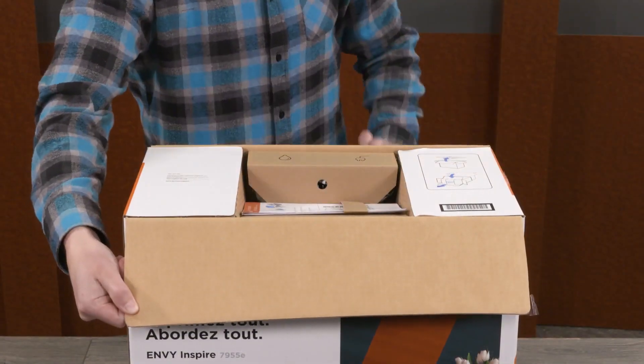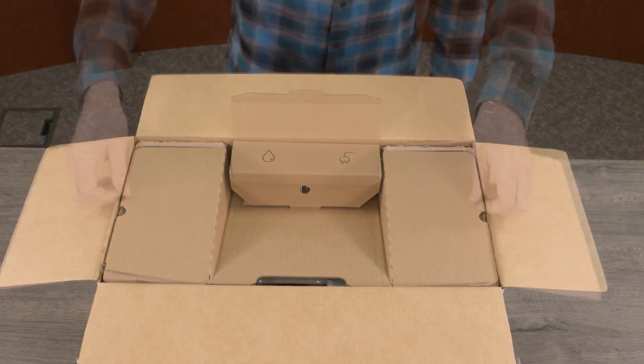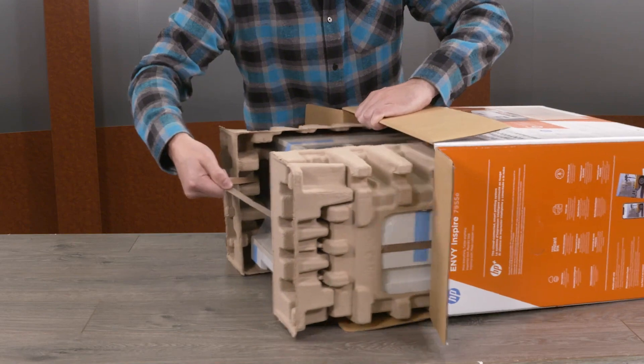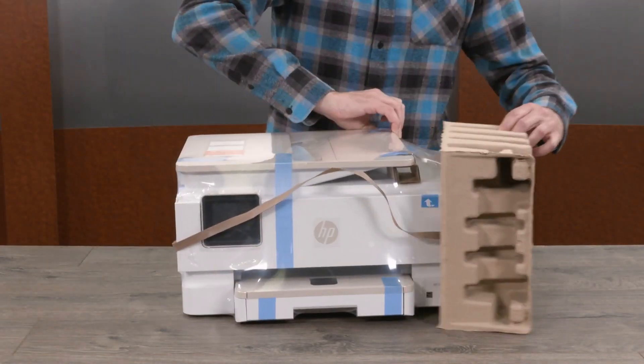Open the box and remove the power cord, ink cartridges, setup guide, and cardboard insert. Remove the printer from the box. Remove the protective end caps and plastic bag.